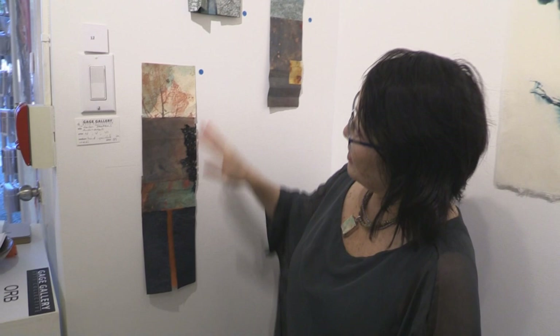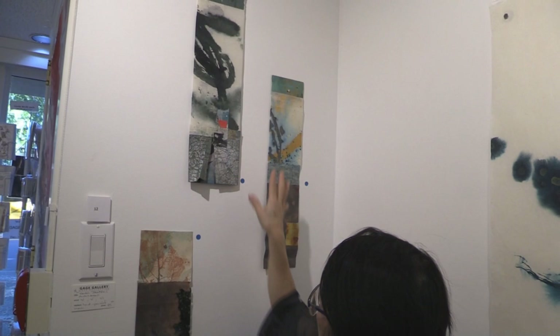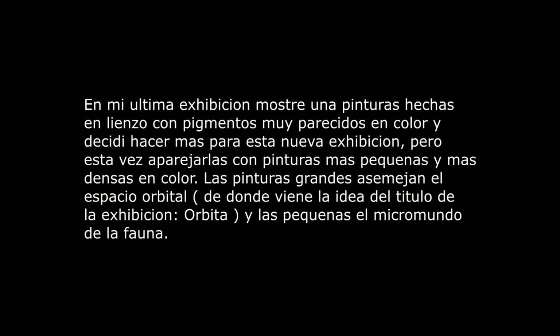Behind us are some tiny little banners. All of these are made — with the exception of this paper, which comes like this with the mica — from paper that was originally white, then dyed, then torn up and made into these smaller pieces.